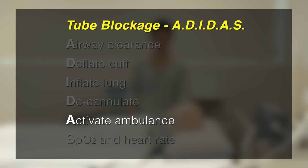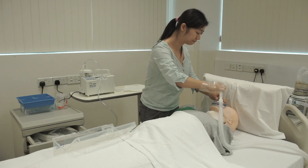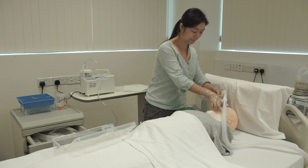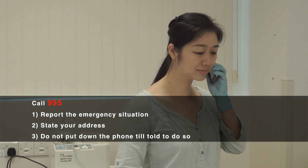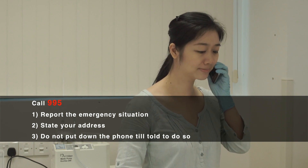A is for activate ambulance. If you are alone, connect the face mask to the ventilator for assisted breathing while you free up one hand to call for an ambulance. Call 995 to report the emergency situation. State your specific address and do not put down the phone until you are told to do so.